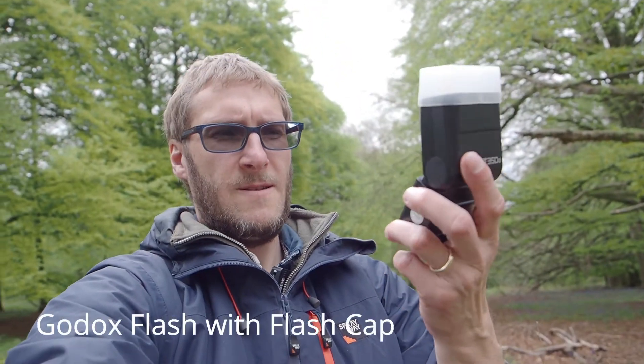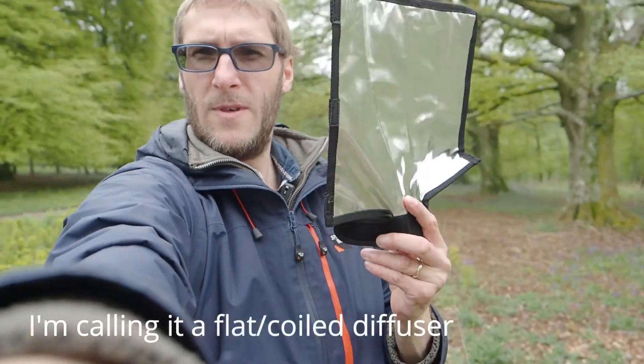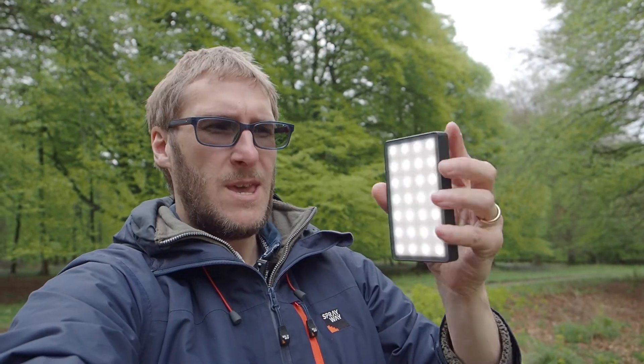I've also got my Godox flash gun which goes on the camera, and a wireless transmitter which allows me to use the flash off the camera if I want to direct the light. I've also got another flash modifier that you wrap around the flash, which lets you direct the light where you want it to go when working on or off camera. Then I've got this portable LED light — you can turn it on, change the colour, and it's currently at white at about 6000 Kelvin. You can change the intensity and colour if you want to add different effects.